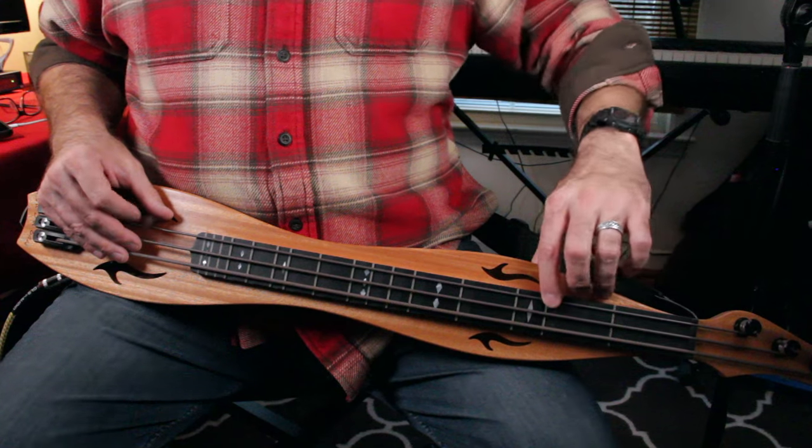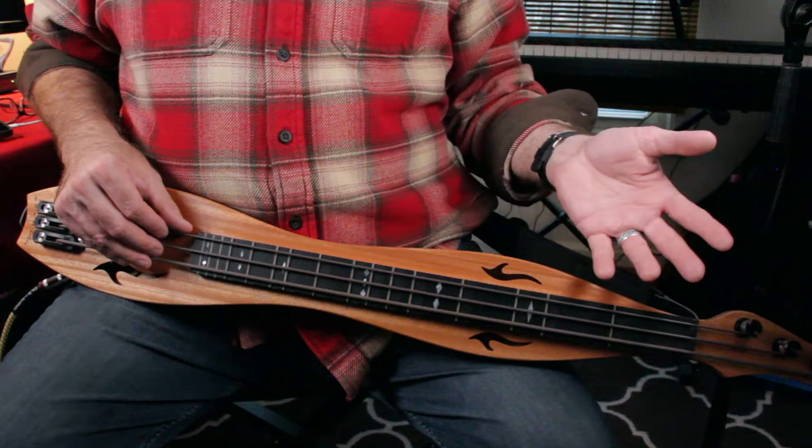It took me about 15 minutes to really get used to that — it was a new sensation. The good news is that on lower frequency instruments like this, if you're not right on the note, sometimes it works out pretty well. The upright bass players don't have frets and they get away with it. As you're learning to isolate the one string you're trying to pluck, you also want to make sure you're getting right in those grooves.